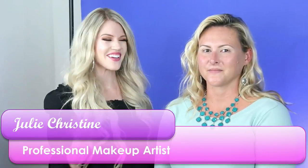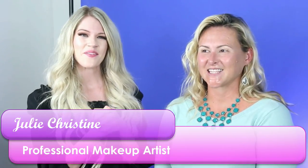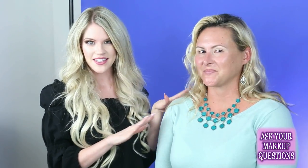Hey guys, welcome back to another one of my live makeovers. I'm here with gorgeous Diana today — it's her birthday on Saturday so we're gonna do a birthday makeover. I've already done her eyebrows and prepped her eyelids with primer, so I'm just going to add a primer to her skin.